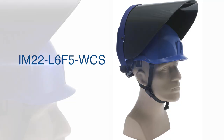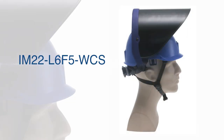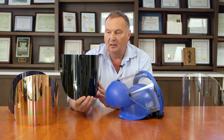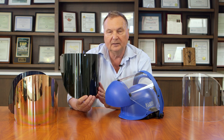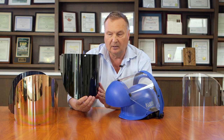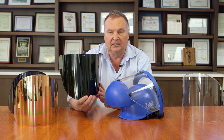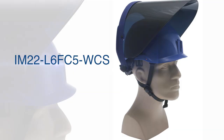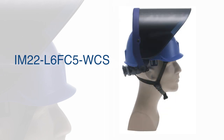This is our IM-22 L6F5 WCS. It's a welding face shield, shade 5 in the typical green color. What is not typical is that in all of our welding shields we utilize nanoparticles to absorb the energy of the light that comes from the welding, as opposed to just organic dyes. And here we have the IM-22 L6F C5 WCS.